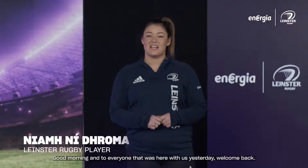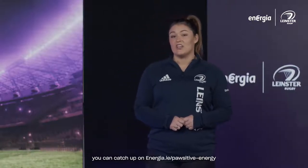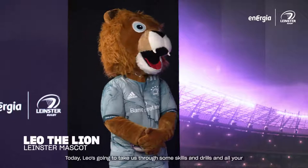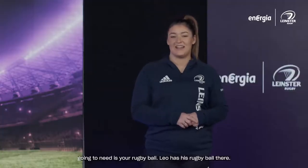Good morning, and welcome back to everyone who was here with us yesterday. If you weren't here for yesterday's episode, you can catch up on energia.ie/positive-energy. Today Leo is going to take us through some skills and drills, and all you're going to need is your rugby ball — Leo has his rugby ball there.